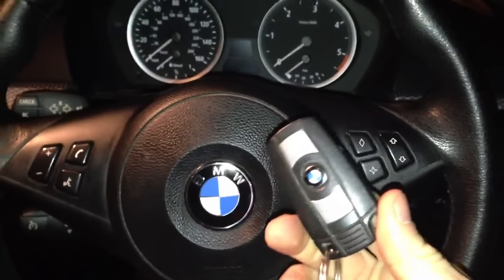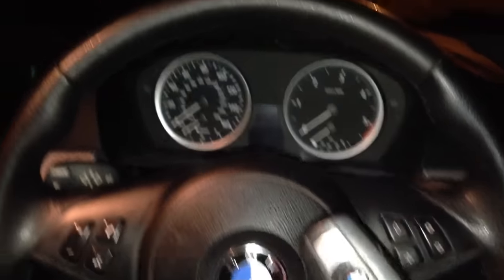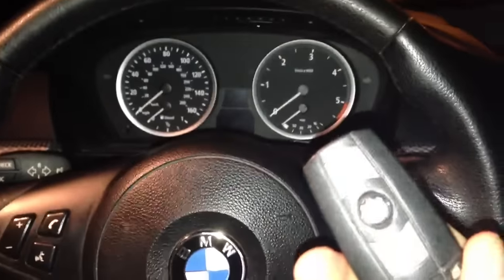Hi there. I'm going to show you how to get the temperature gauge up on a BMW 5-Series. Slot your key in, don't press the start button, don't press your pedals, anything like that.